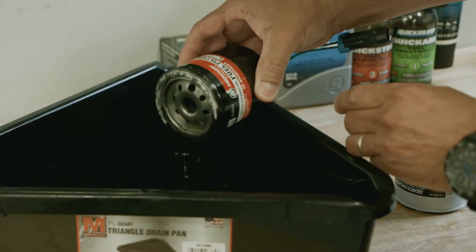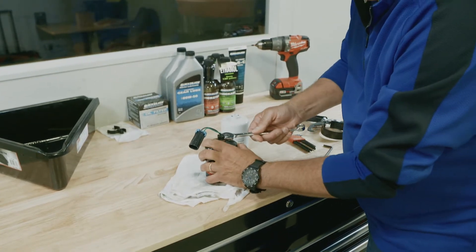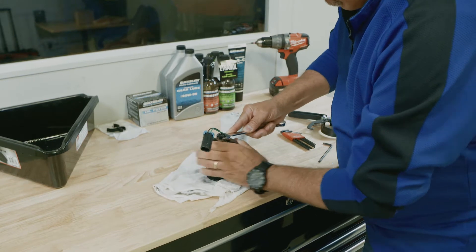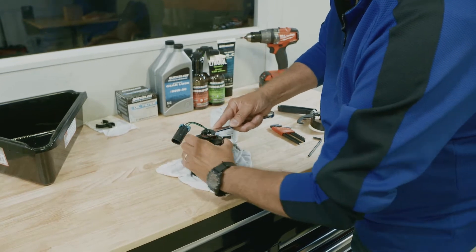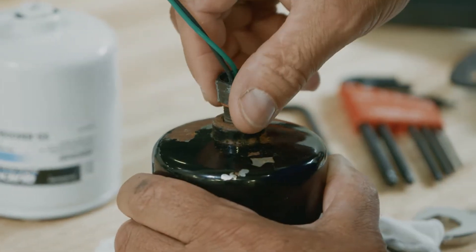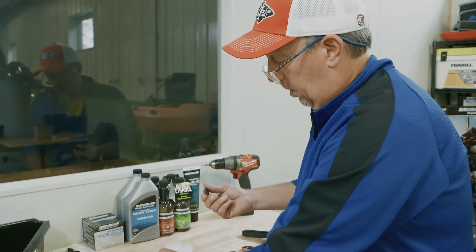Now we're going to take out the sensor from the old fuel filter. Take a 5/8 wrench and slowly loosen it up to remove the sensor. Take the wrench off and get it off the rest of the way — there's the sensor.